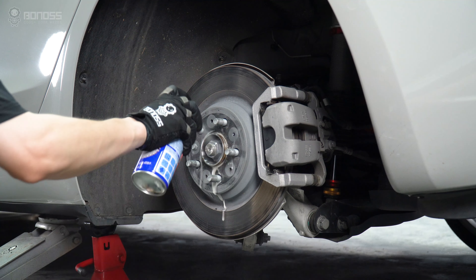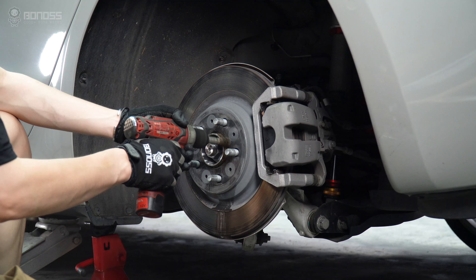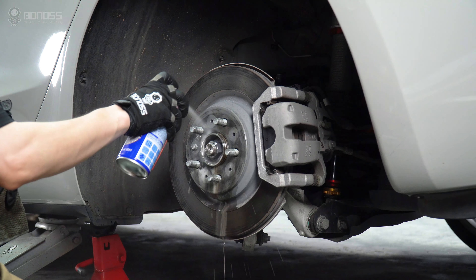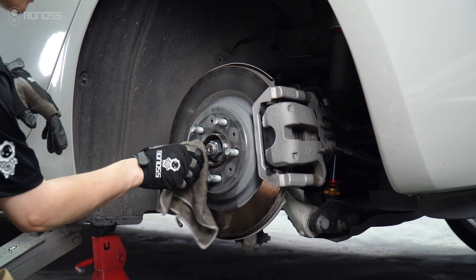Locate the wheel hub assembly and inspect for rust. You can use a brake cleaner to remove it, then remove any rust and dirt from the wheel hub with a rag. Clean the entire surface to ensure it is smooth, because any debris may cause the wheel spacer to not fit perfectly with the hub.